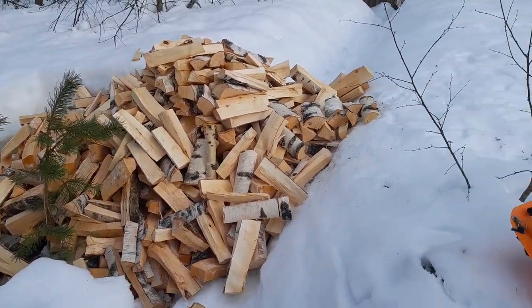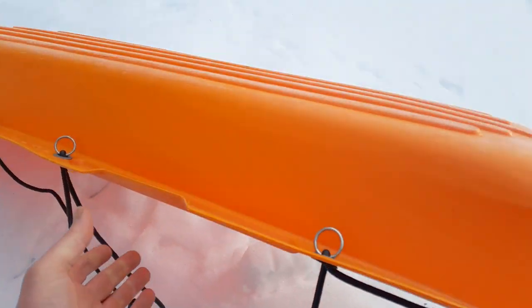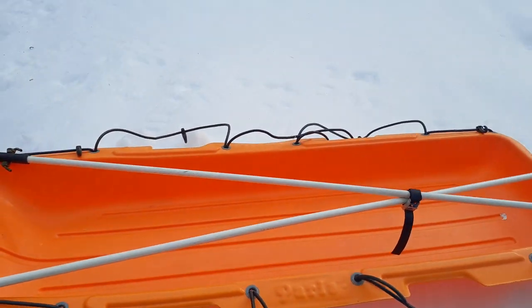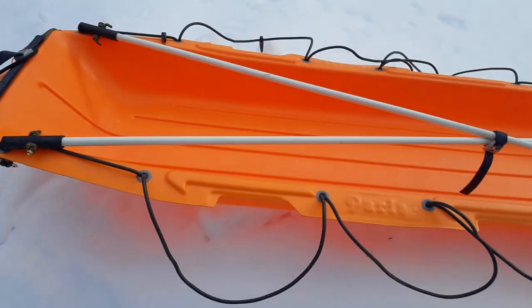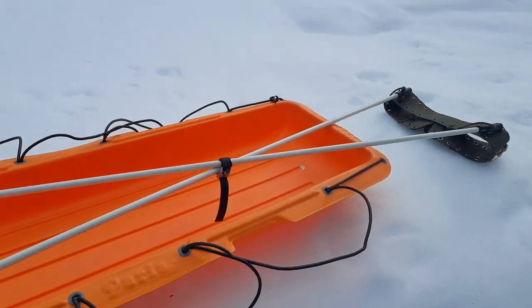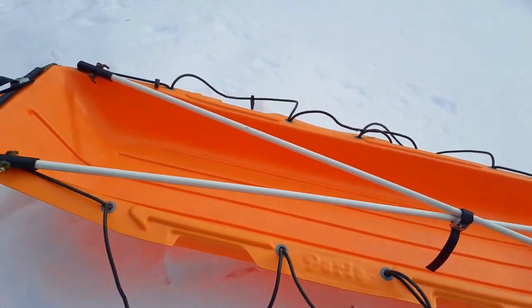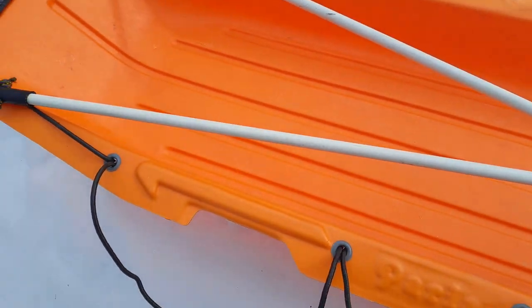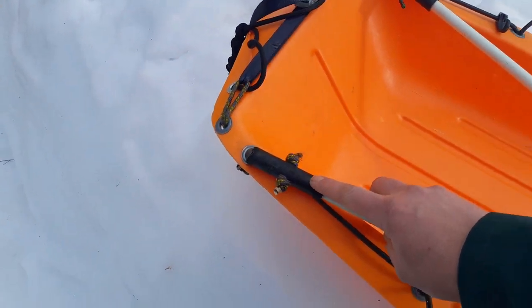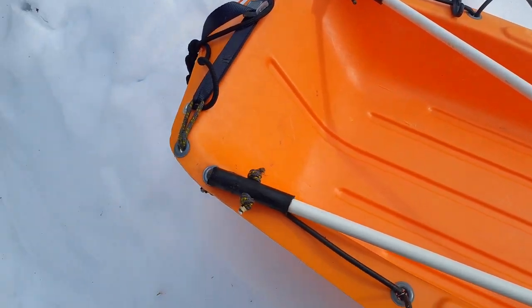I've just been moving firewood, with help from a good friend. The tool I used was this sled, a modification of the Paris pulk. I want to quickly run you through the modifications and the setup I built. The components are a German army webbing belt, some fiberglass rods, rubber hose, strap, string, and rubber bands.